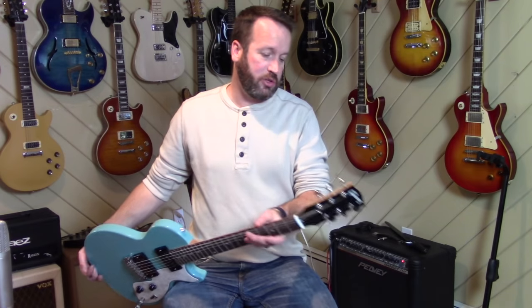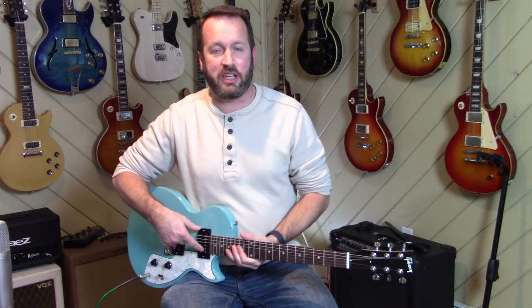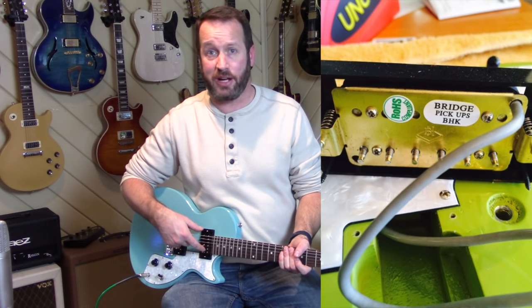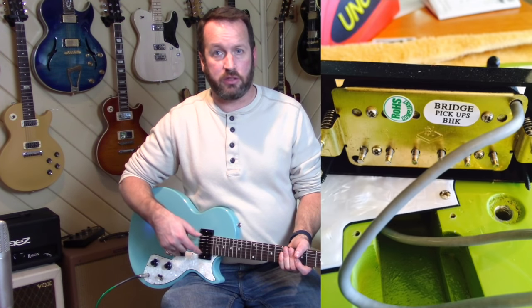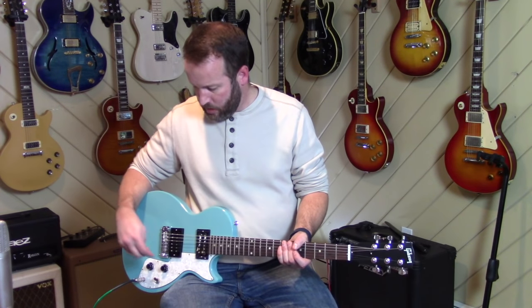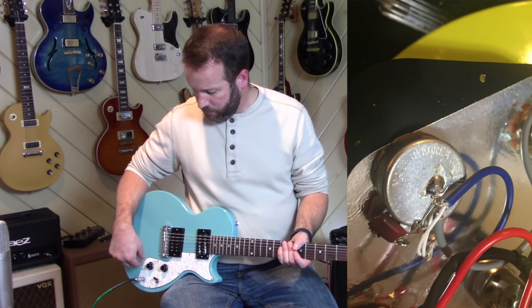Everything that isn't wood or frets on this guitar came from the East. The tuners are no-name, some kind of Korean or Chinese tuners. The pickups are the same pickups that are in some Fender Blacktop Strats — and in fact, also the same as some Epiphones. Gibson calls them a Gibson ProBucker; ProBucker is kind of an Epiphone term. There are Korean-made pots, and a three-way Switchcraft-style switch — at least that's a pretty good switch. It does have the Gibson Quick Connect, so you could swap out other Gibson pickups without soldering. That's really cool.